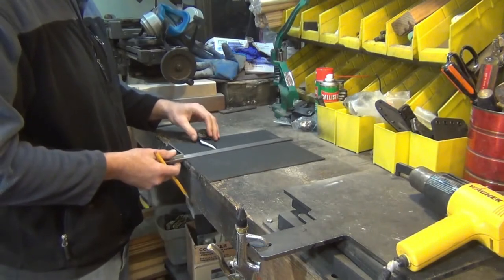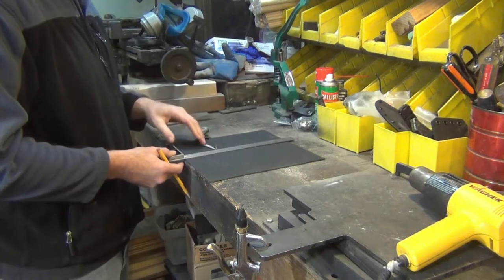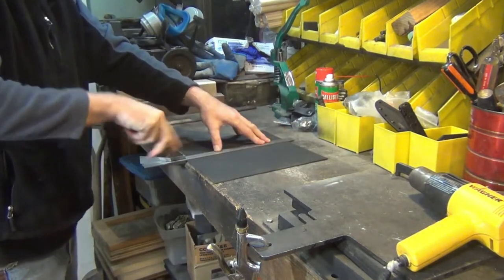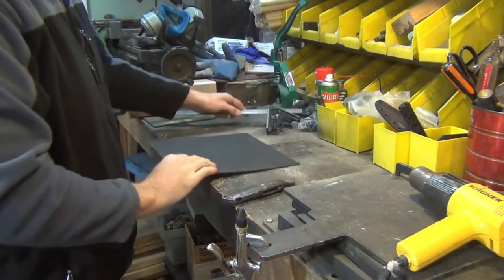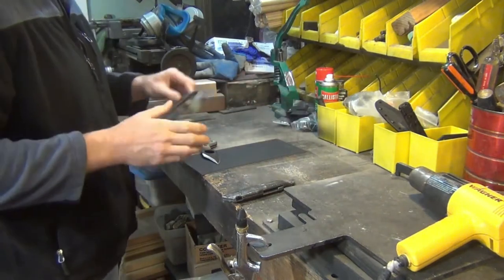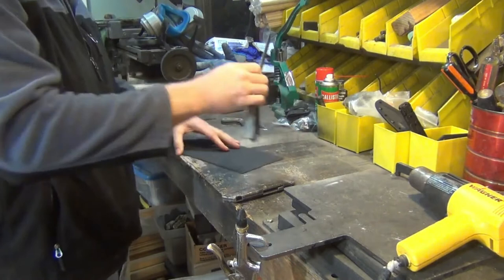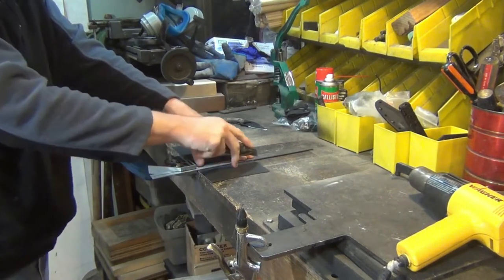I'm going to try the taco method, which is to fold the kydex in and have enough holes on the side to attach it to a duty belt. I'll make a nice straight line using my razor knife, make sure everything's squared up, and score it — it cuts pretty easy. I'll leave about an inch and a half on each side and cut off any excess.